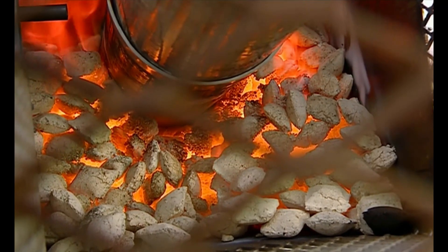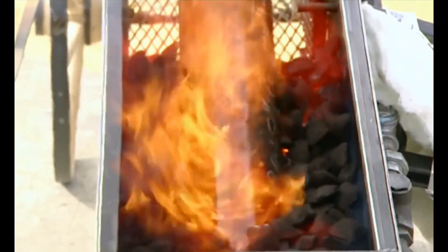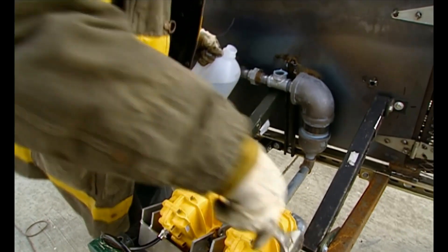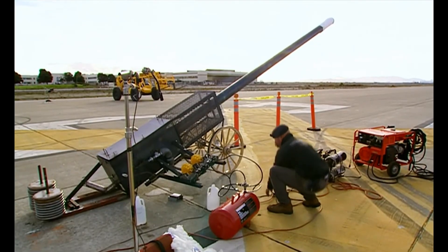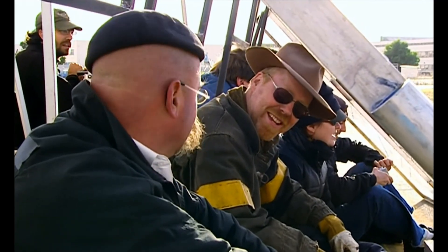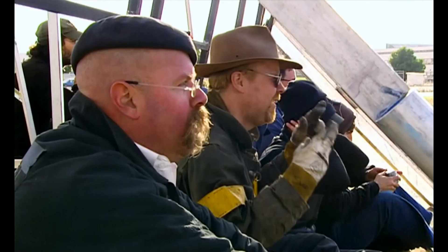Launch will only take place when the cannon is so hot that all the water injected through the actuators will flash to steam in an instant. 1,000 degrees should be hot enough. Okay, let's get out of here. I think it's time. Give a countdown. Three, two, one.